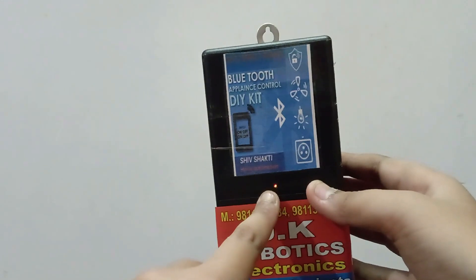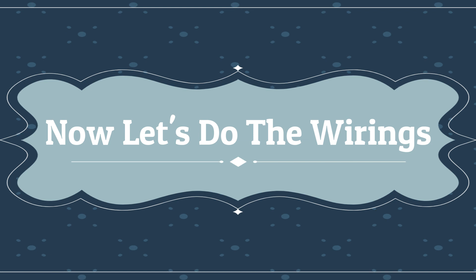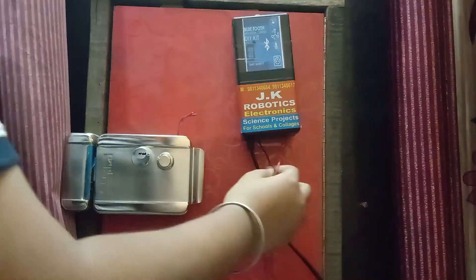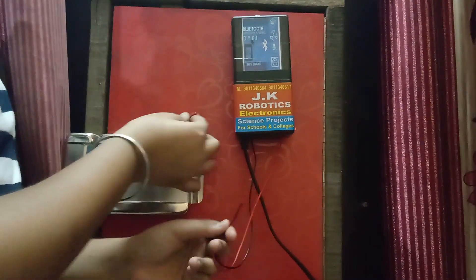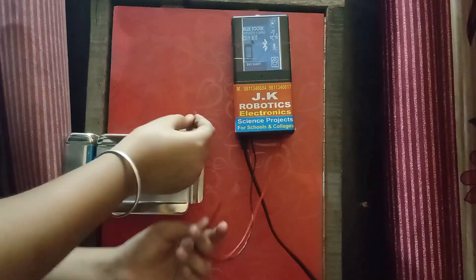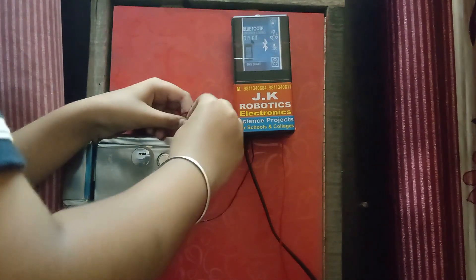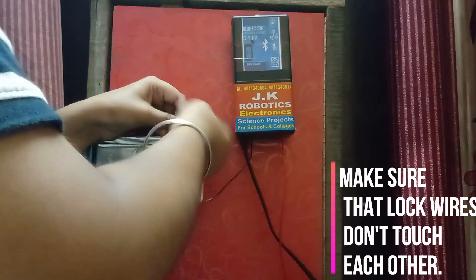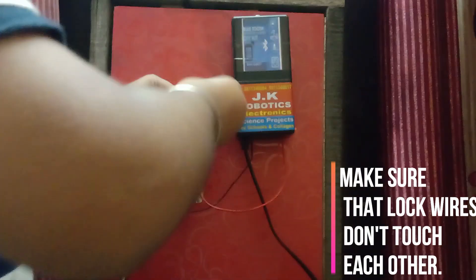So now let's do the wiring. Friends, the wiring is very simple. This system's output is given to this electric door lock input. The electric door lock has no negative and positive, but make sure that the lock wires do not touch each other,